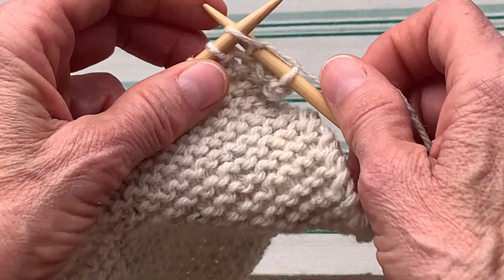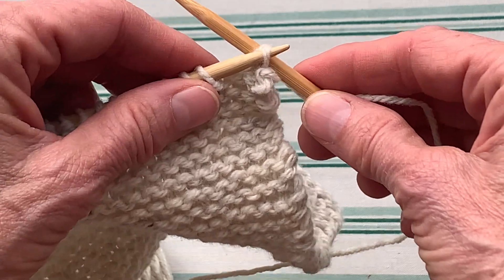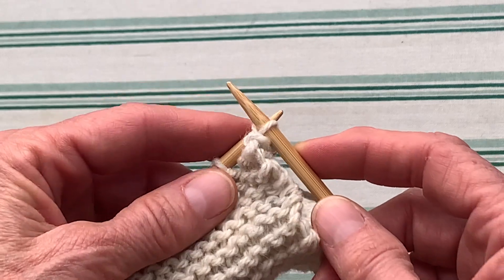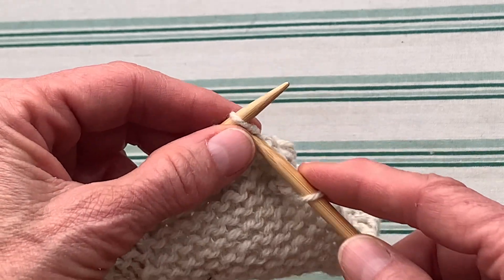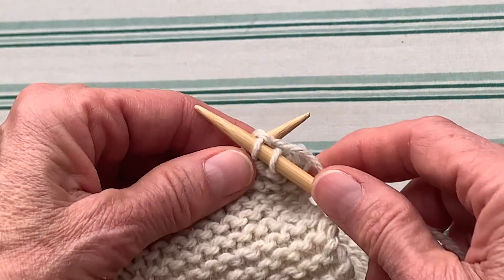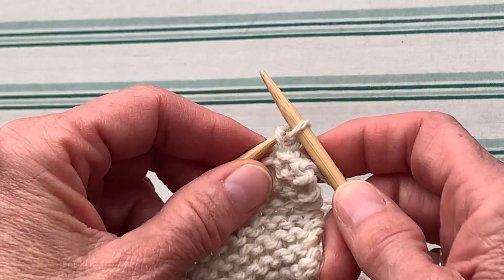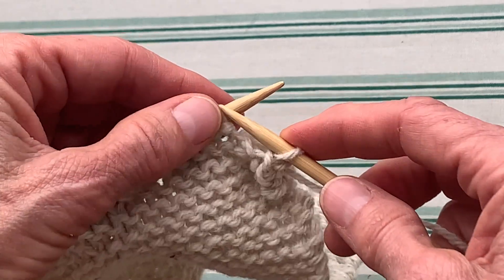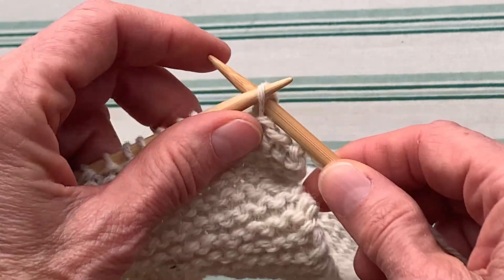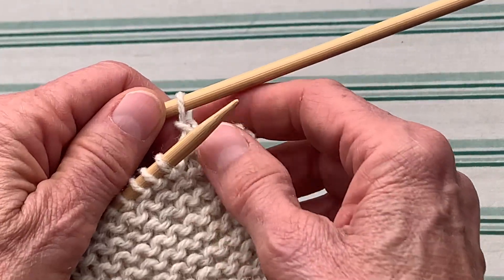So I'm going to knit one more stitch and I'm going in — I'm not really squeezing on that yarn, but I just want to make sure that one stitch doesn't fall off. There it is, it came through, and then we'll do another one: knit one, pull the stitch up and over and off, and we knit one and do it again.